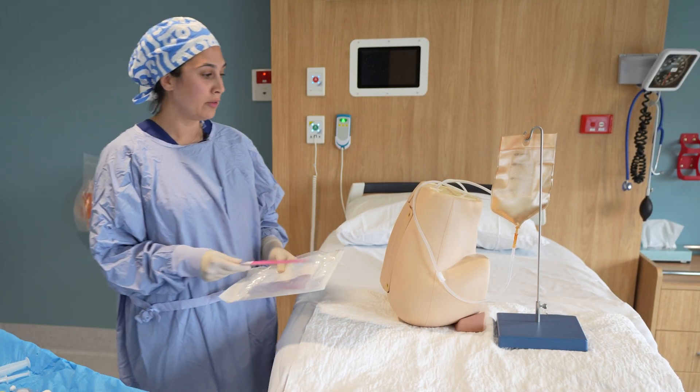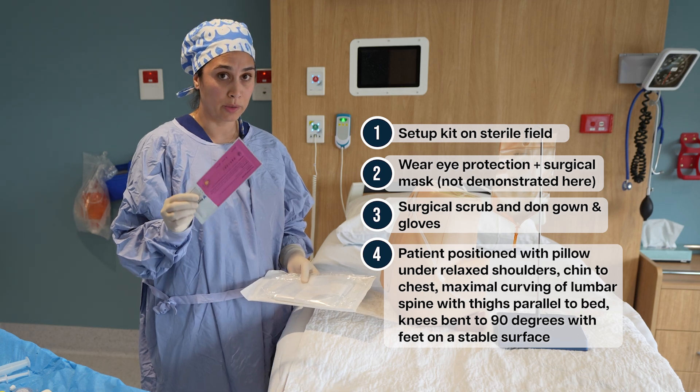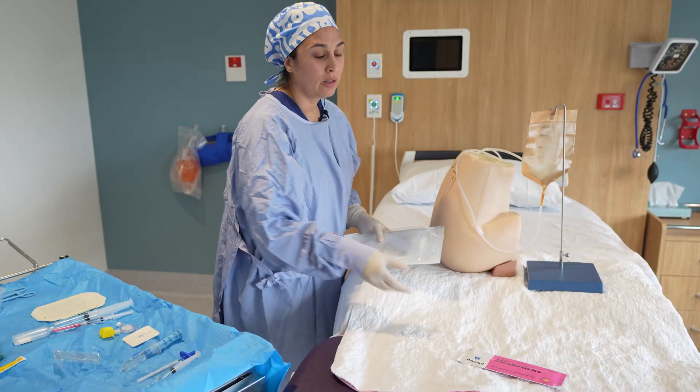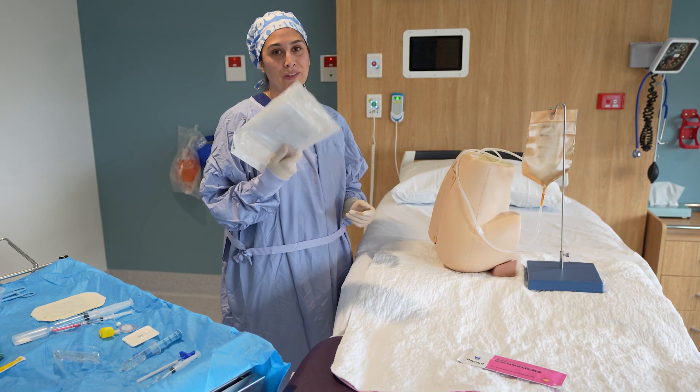Once you're ready to go, your assistant would have prepped the back with the 0.5% chlorhexidine lollipop. Make sure it's not the 2% chlorhexidine lollipop — those also exist. After setting up your trolley nicely, the first step is to put the drape on.